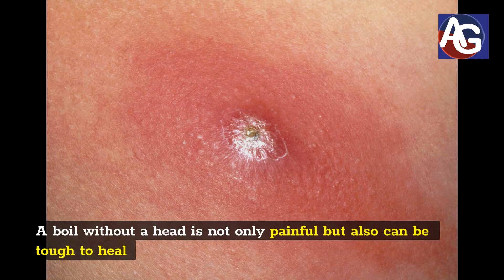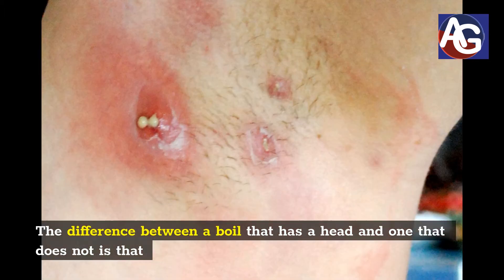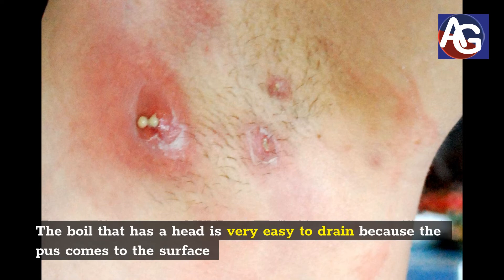A boil without a head is not only painful but also can be tough to heal. The difference between a boil that has a head and one that does not is that the boil that has a head is very easy to drain because the pus comes to the surface.